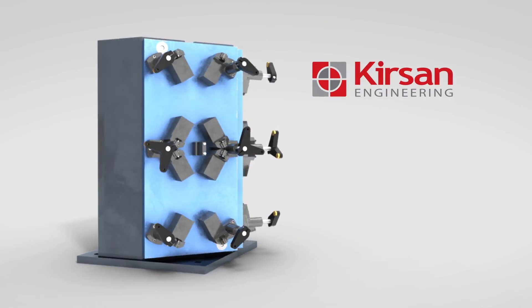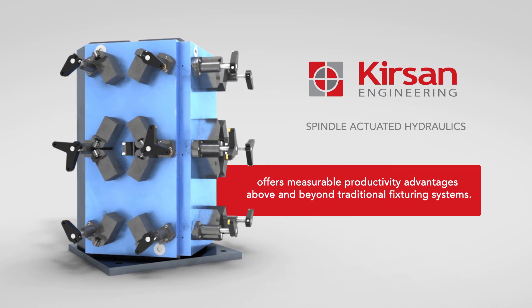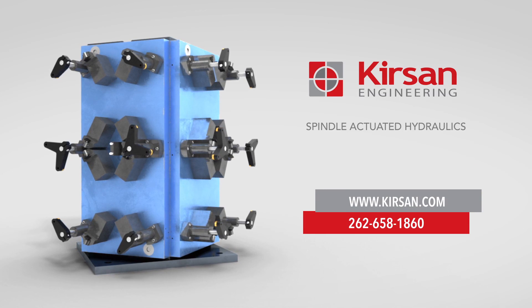Kersen's spindle-actuated hydraulic system offers measurable productivity advantages above and beyond traditional fixturing systems. Contact us today for more information or a quotation.